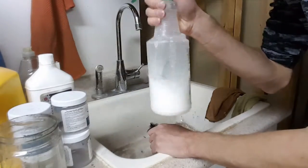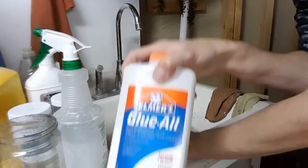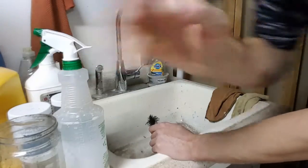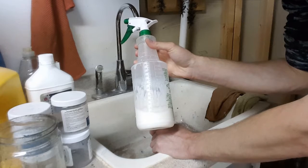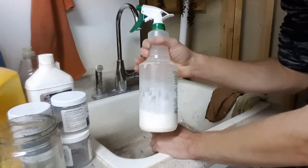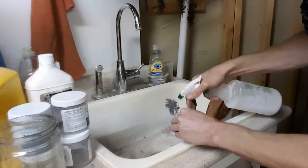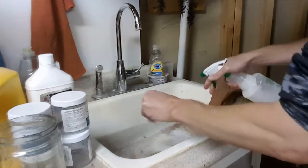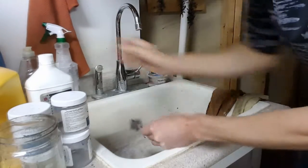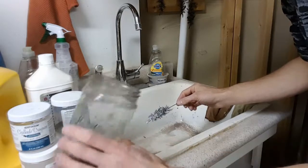I'm doing this over the sink because it's going to make a mess. PVA glue — I'm using this stuff here, probably about 60% water, 40% glue. I don't need a nice even spread on here, I just need to get it on there. I've seen people take this and stick it in the jar of flocking and shake it all around.